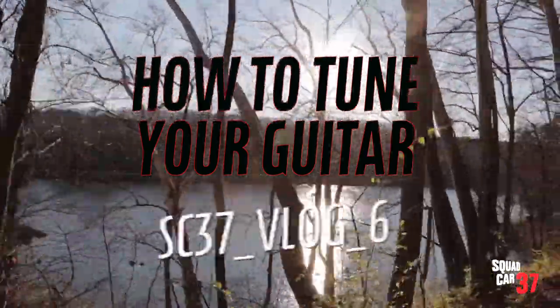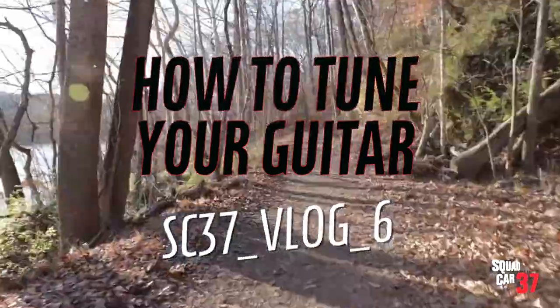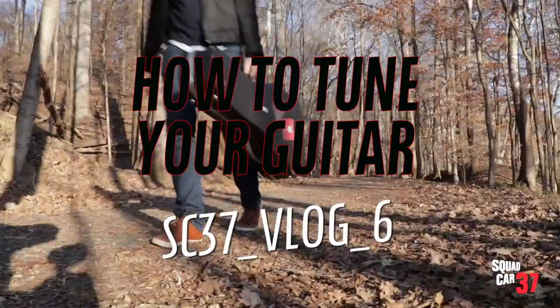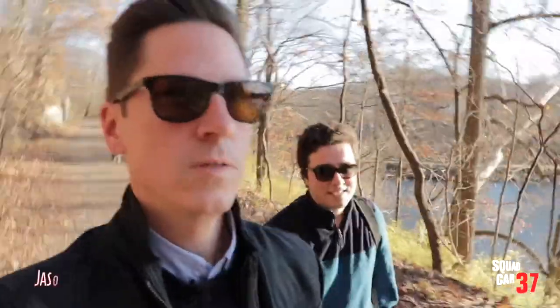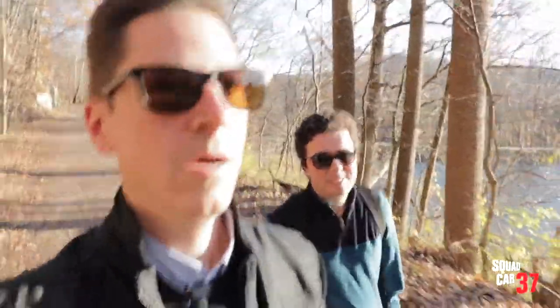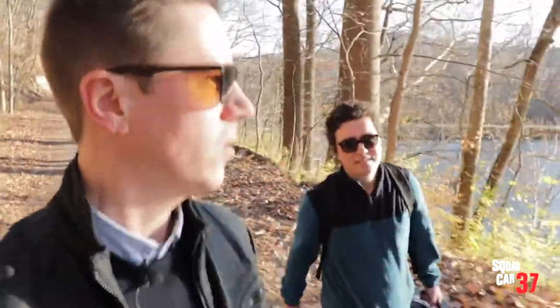Today I'm going to show you how to tune your guitar. So instead of just shooting some vlog footage in the studio, I thought let's get out, let's connect with nature, let's have some fun.